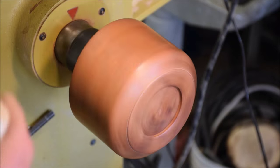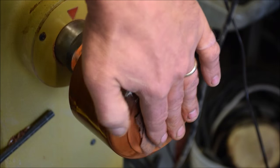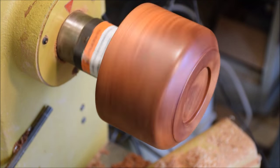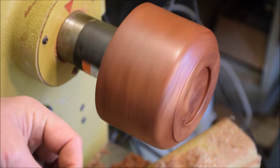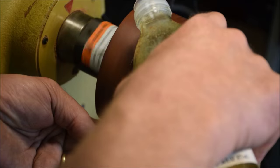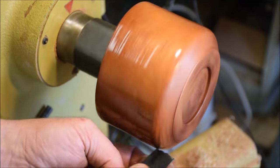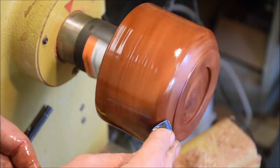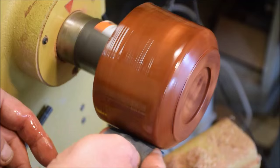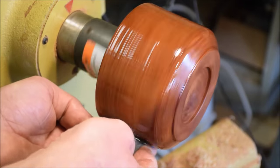Turning on once again and applying some more sanding sealer — second coat. Spinning real slowly, I'm taking some wet dry paper and I'll be applying some walnut oil. This is just walnut oil you can pick up near all the other oils in your supermarket — I think I got this one at Lucky's or Safeway. Anyway, you can get it anywhere like that. It's good for your salad dressings too.